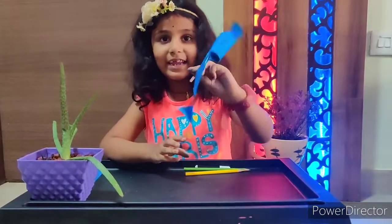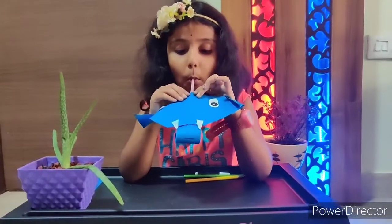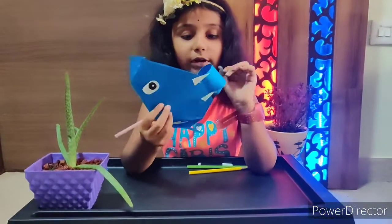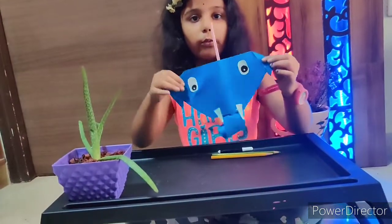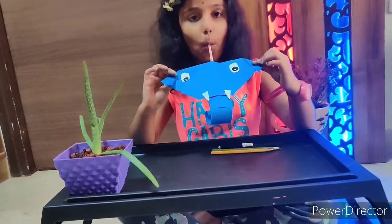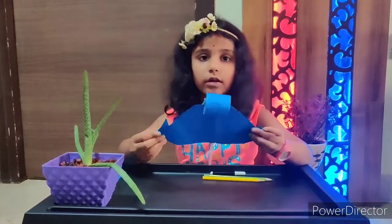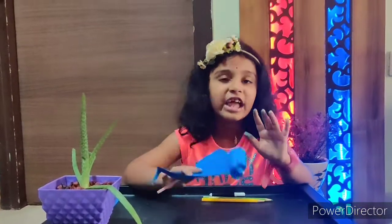It's ready! Now blow into the straw. Whoa! It actually works. It's fun, guys, playing with the elephant.